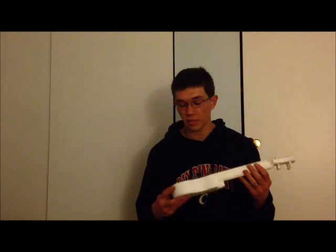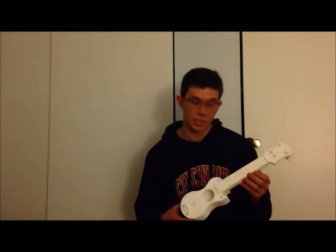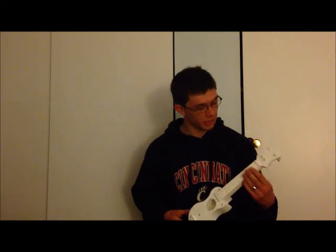The only thing that's not 3D printed is the strings and we have about 10 number 6 bolts. But other than that, I think it sounds pretty good for what it is. Here's a little sample.